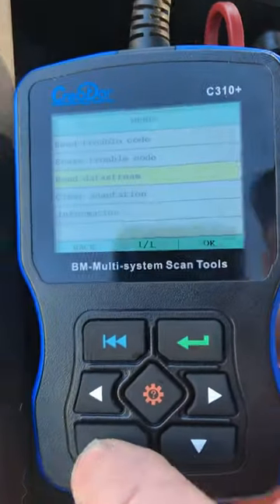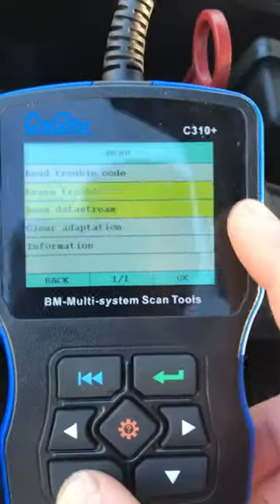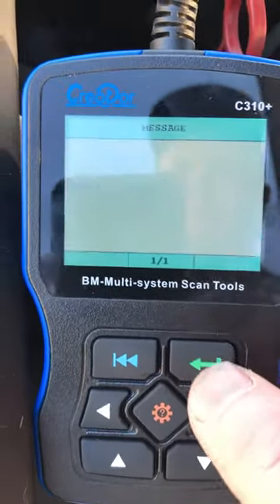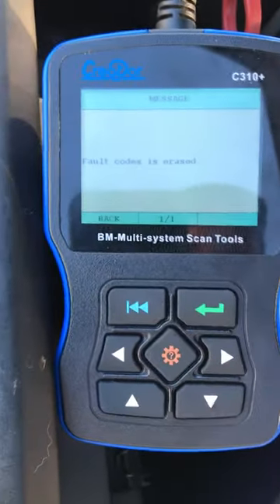Back, up to erase trouble code, enter — fault code's erased. This will come back though, of course.